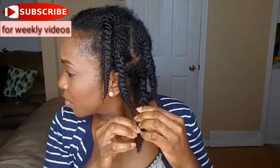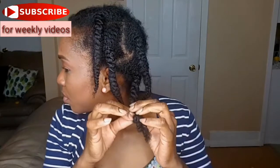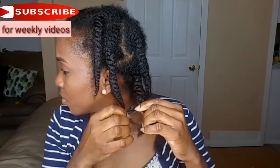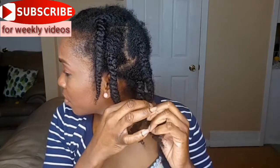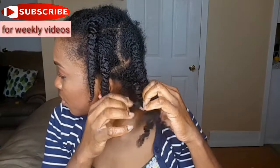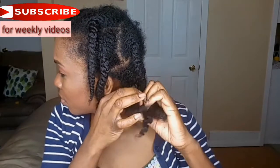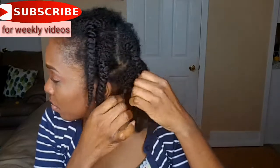Now I'm going to take my braids out. I'm carefully starting from the end of my braids because I want to preserve the curl definition — I'll be leaving it in so it will be like a wash-and-go for me. This is how I do it: I carefully take all the braids out so I don't break the curl definition that I want.